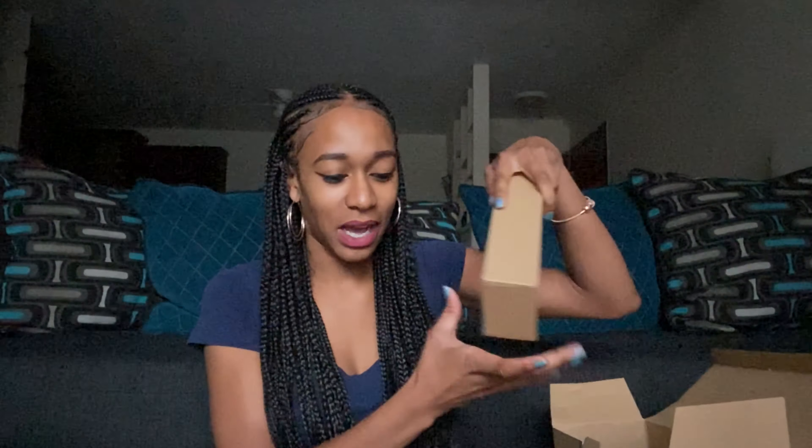That's a decent size ring light and it looks pretty sweet. I want to set it all the way up now. That little small light really shines — it's really bright.